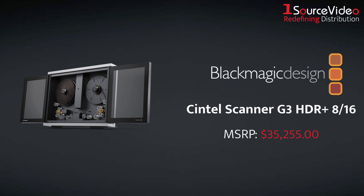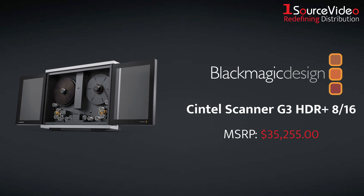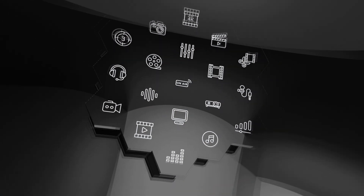Take your studio setup to the next level with Blackmagic Design's Sintel Scanner G3 HDR Plus 816. And if you want to learn more, be sure to check out onesourcevideo.com or visit your local reseller.